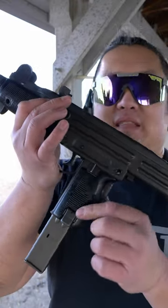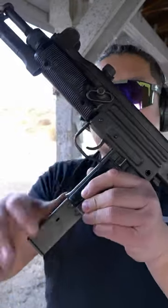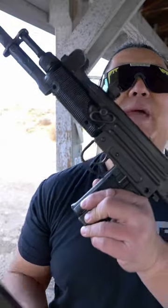To drop the magazine, the magazine release is at the bottom of the pistol grip. Push that latch and the magazine will drop free.